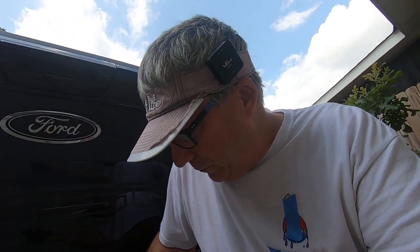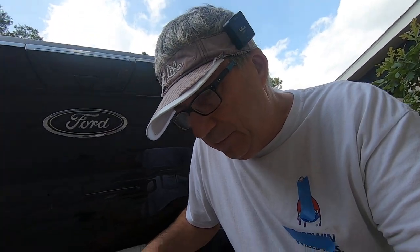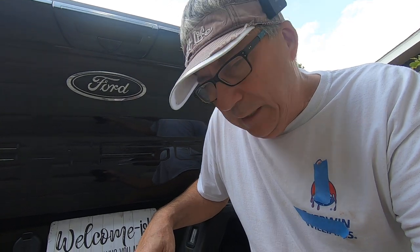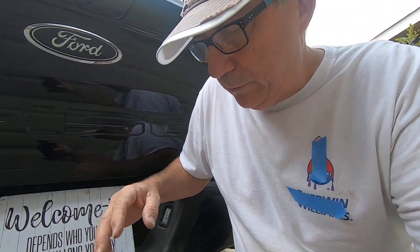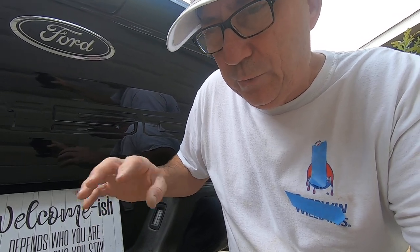Welcome back to my channel. What I want to talk to you about is going down the road one day — I was pulling a trailer, the one I used to make that 5x10 teardrop camper. It was a tilt trailer, so it was even more rattled. Going down the road, every time I hit a bump it was just rattling and shaking.